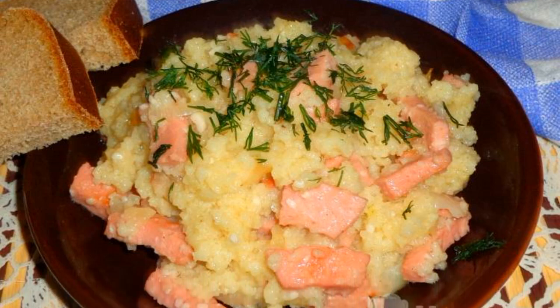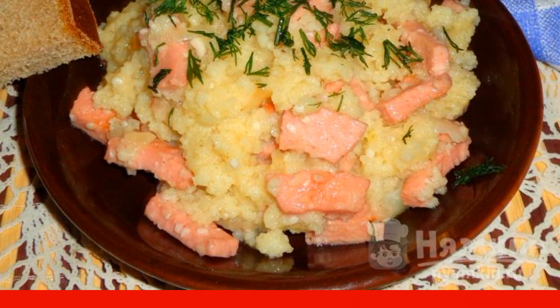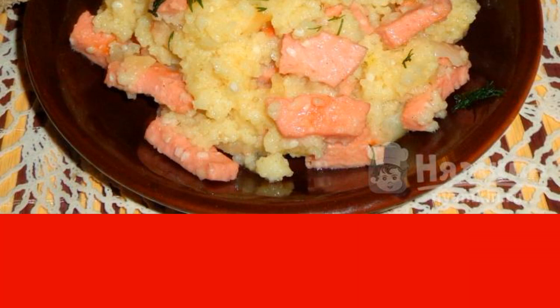For lunch, you can cook a very tasty dish in a frying pan. Couscous with onions and sausage turns out fragrant and tender. From spices, you can add coriander, black pepper, dried dill or garlic. This dish can be eaten as a second course after borscht or pickle, or for dinner as a main course.